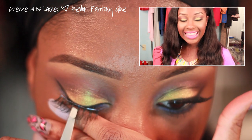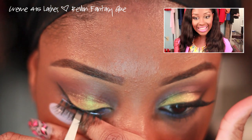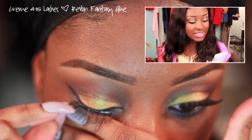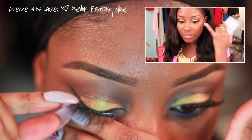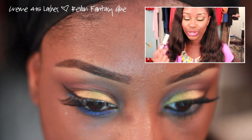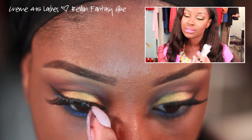Next we're going to apply lashes. I used the Cream eyelashes number 415s — they're on my eyes right now so you can't see the packaging — applied with Revlon Lash Adhesive Glue. I love this adhesive; it's amazing.